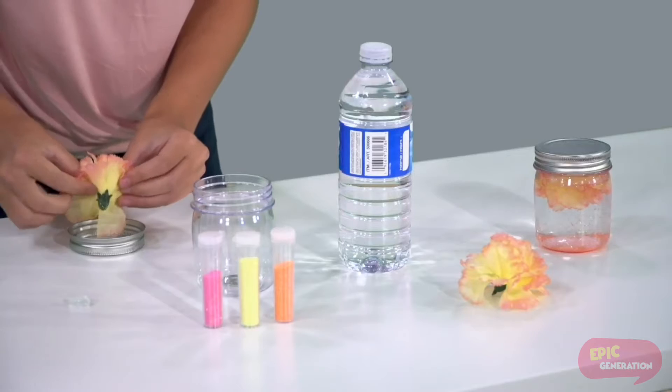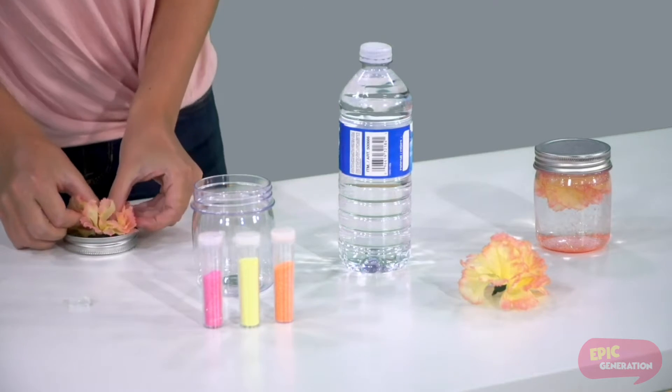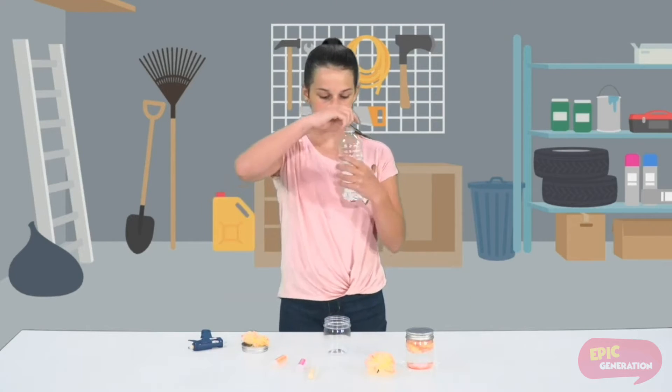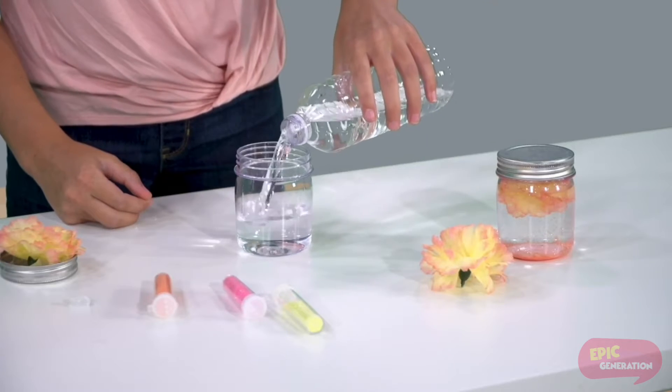To start off, you take your jar and your cap and you hot glue the flower to the cap. You wait for that to dry, then take your water and pour it into your jar. You can pour in as much as you want.